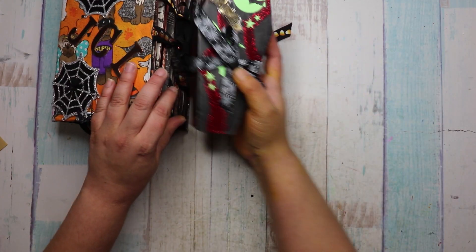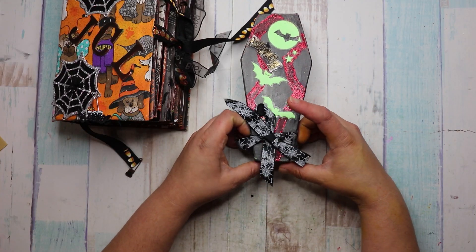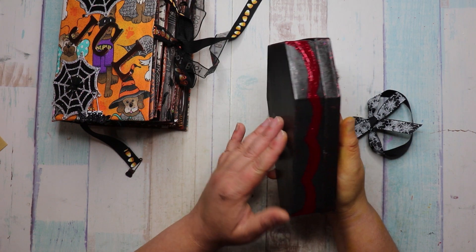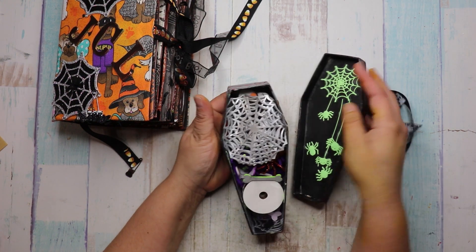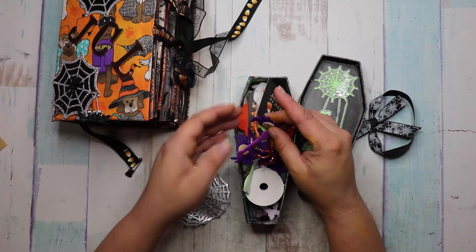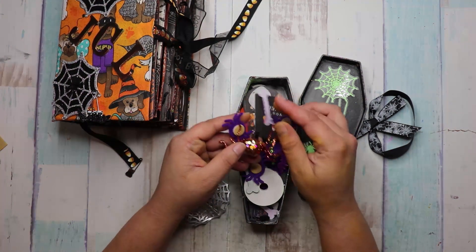So she made this beautiful little — I'm just going to slide this off. Look how cute, and she painted all this and decorated it. It's so cute, this coffin, and when you open it up, she put so many goodies in here. The other spider — Gloria, my son has it and he loves it.